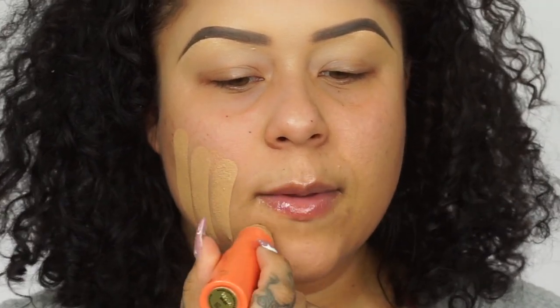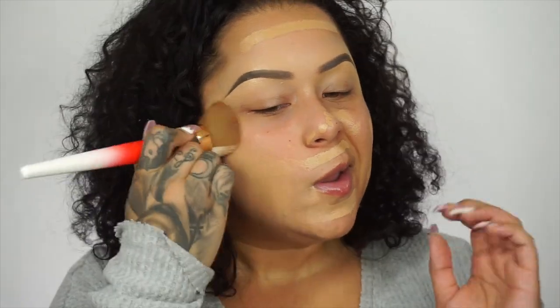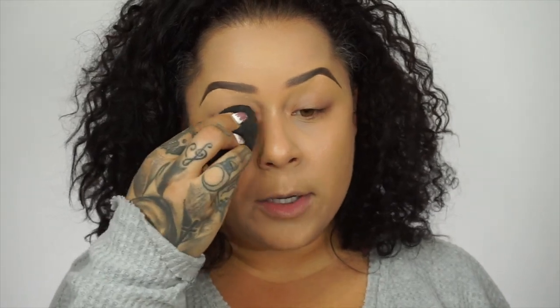For my foundation I'm going to go in with the Juvia's Place stick foundation — this is in the shade Belize and Jacmel. Yes, we're going in with this. To blend it out I'm going to be using the Juvia's Place foundation brush — I honestly love this brush. And to really make sure I buff it out, I'm going to use my beauty blender to get any brush strokes and just make it really nice and smooth.